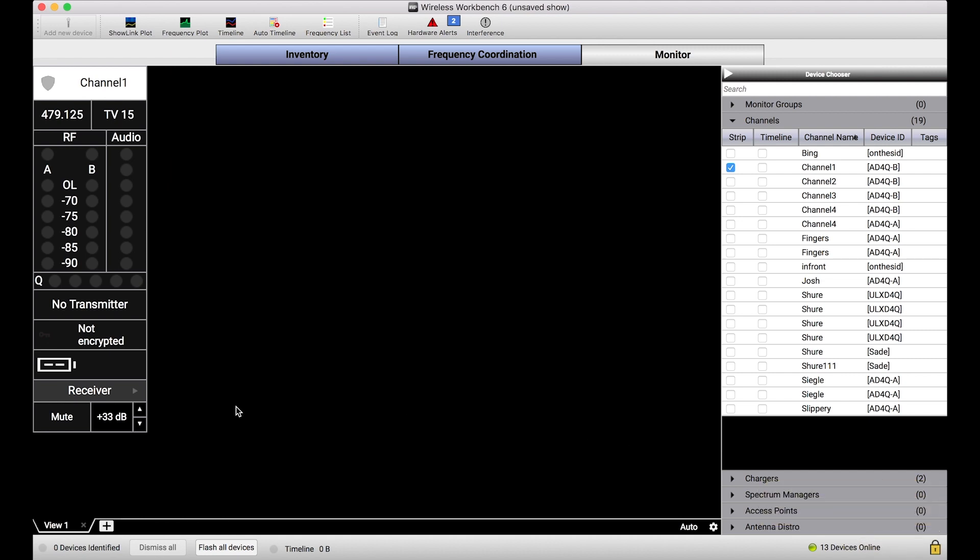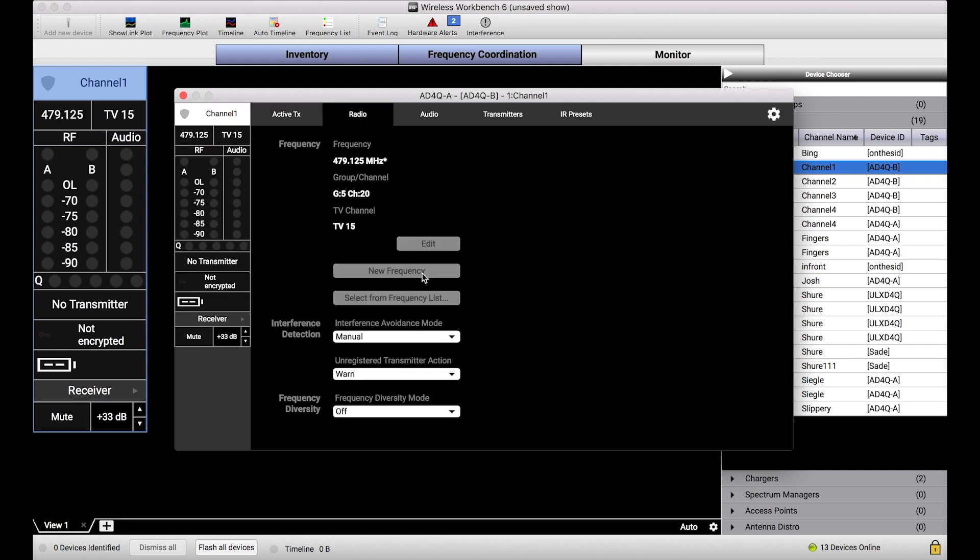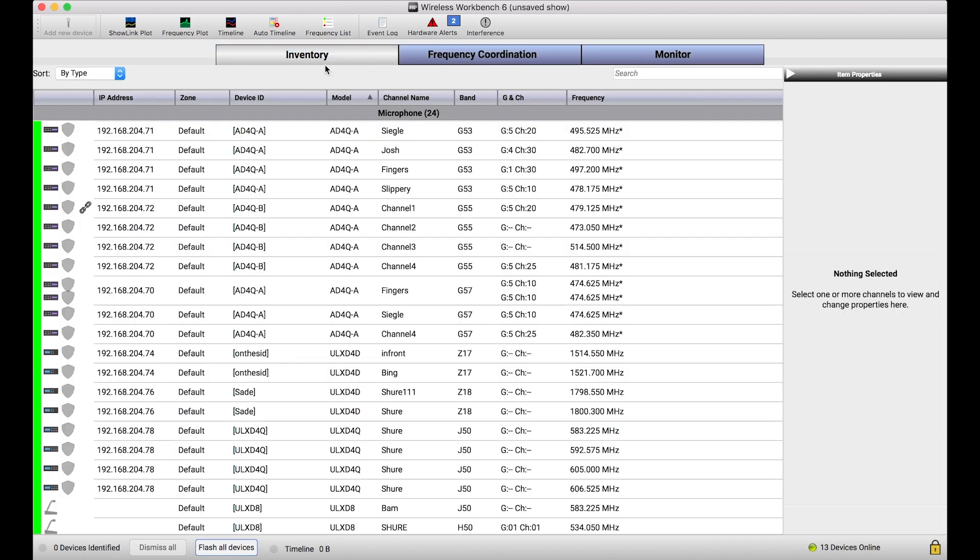So what this means is every place in the user interface where I could make changes to devices is now disabled. You'll notice I'm clicking and the gain doesn't change, opening the properties panel, editing any of these properties — all of these controls are disabled. And it isn't just in the monitor view. Whether I want to take a scan with a device or adjust the zones or anything like that, any parameter that would have an impact to the operation of the device is locked.